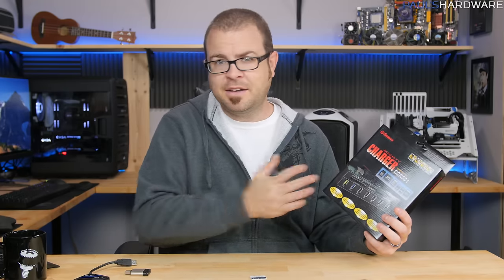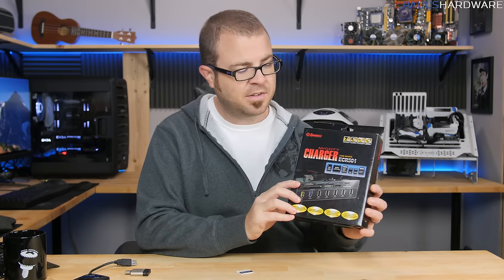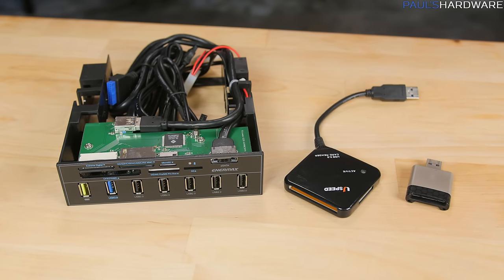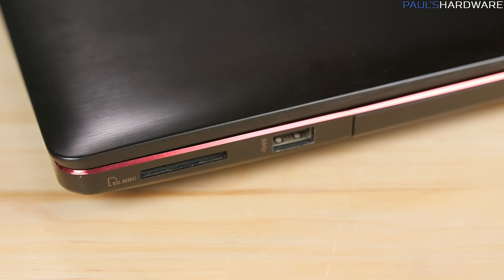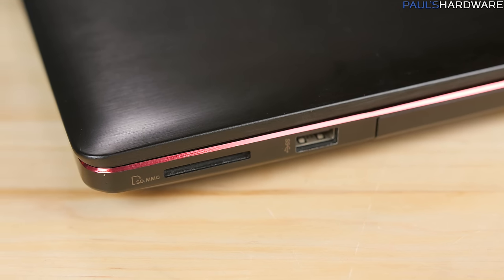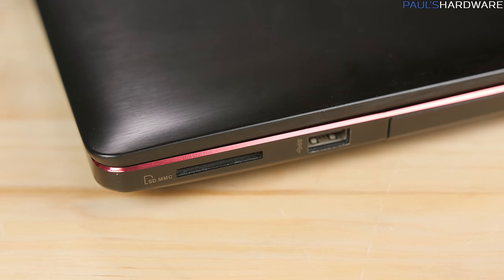A lot of card readers will have USB 3.0 ports right next to them, but the card reader itself will use a USB 2.0 connection internally — and that can more than cut your transfer speeds in half, especially when dealing with large files like 4K footage being transferred off an SD card. I'd especially recommend upgrading if you're still relying on an old USB 2.0 card reader integrated into your laptop or case, because upgrading will definitely be worth your while.